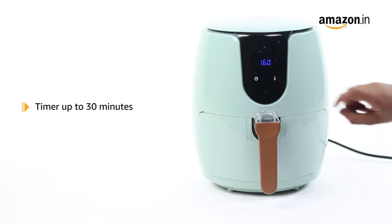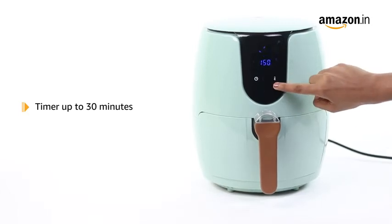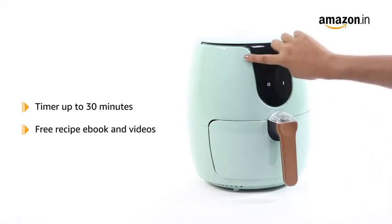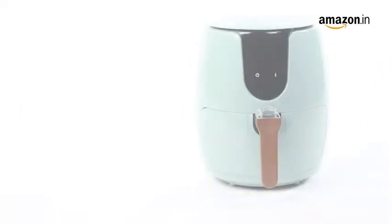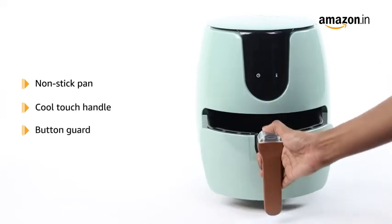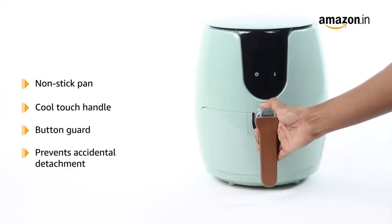It also features a cooking timer of up to 30 minutes. The product comes with a free recipe e-book and videos on Indian dishes. It has a non-stick pan equipped with a cool touch handle and a button guard to prevent accidental detachment.